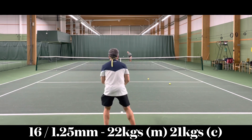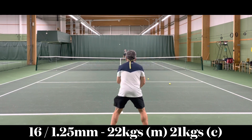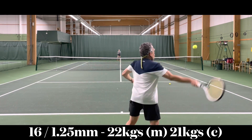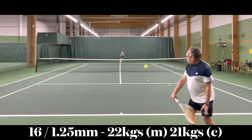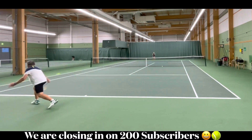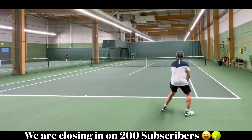4G Soft, like Luxilon Element, is a copolymer monofilament string. It is not a polyester — we need to be clear about this. Luxilon claims that 4G Soft offers above average tension maintenance. 4G Soft is recommended for heavy hitters who want control, spin, and durability. I strung my racket at 22 kilos in the mains and 21 kilos in the cross strings. Because 4G Soft is a copolymer monofilament, you can definitely string your racket at a higher tension and not worry about the jarring sensations that other polyester strings may bring.